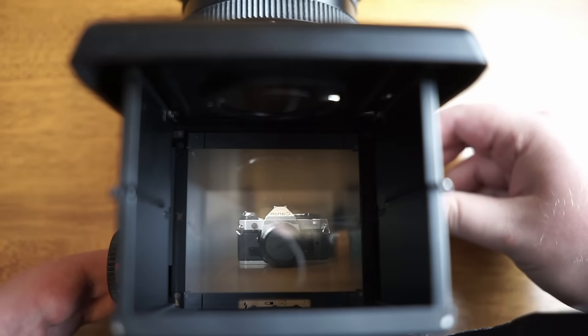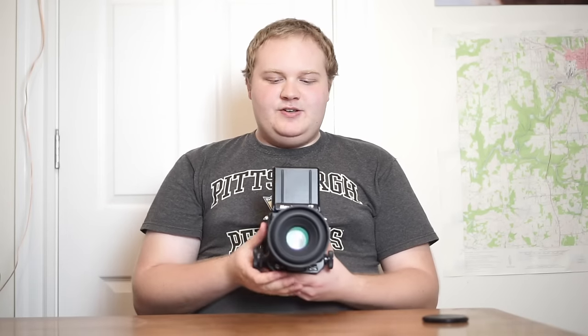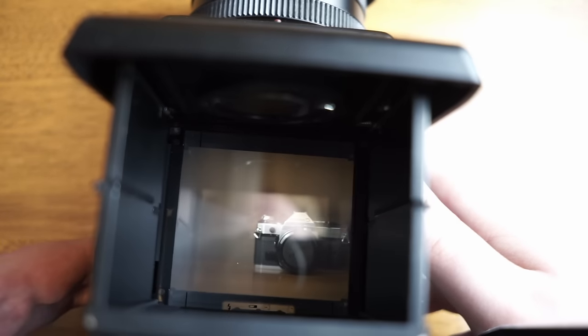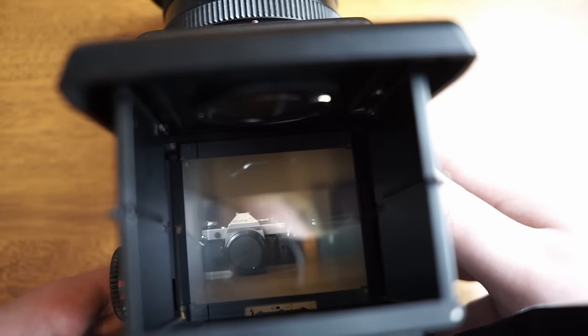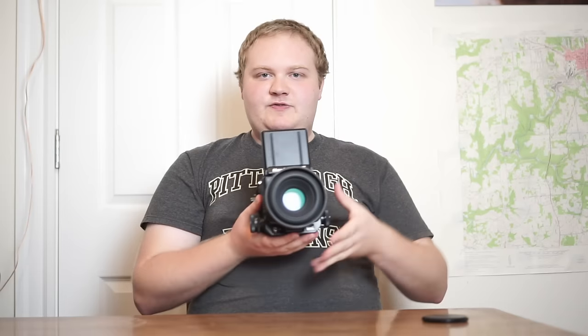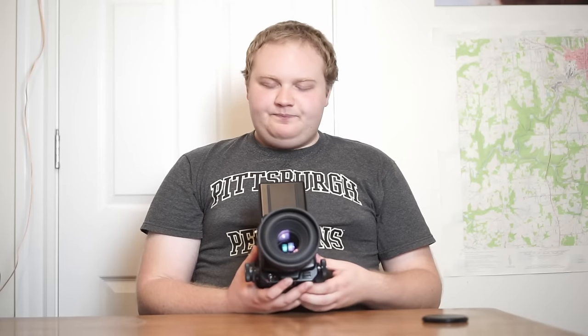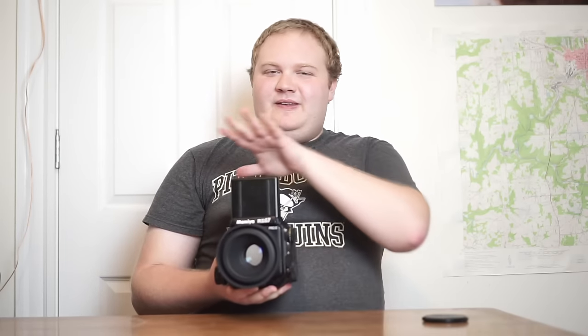Next, let's talk about the viewfinder. The standard camera comes with a waist level viewfinder where you view your image through the top of the camera. One thing that's really trippy is your left and right orientation are reversed — when you move the camera to the right, what's in the viewfinder goes left. If you use a prism viewfinder it will reverse this so you can view the scene normally, but the waist level finder takes a little getting used to.